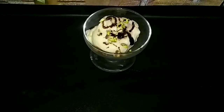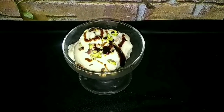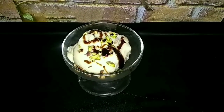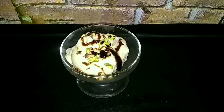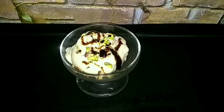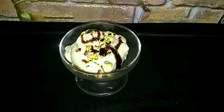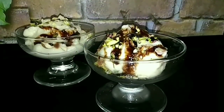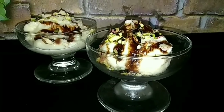It is very simple to make ice cream. It is very creamy and very tasty. The taste of ice cream is very good. This is our milk-made bread ice cream. If you have cream, you can also use it.